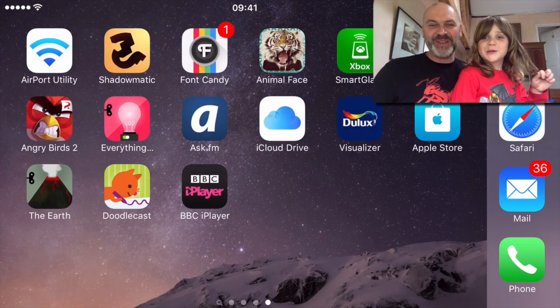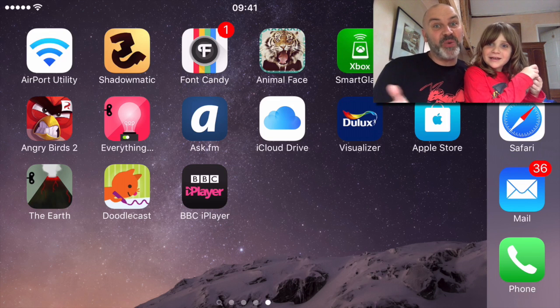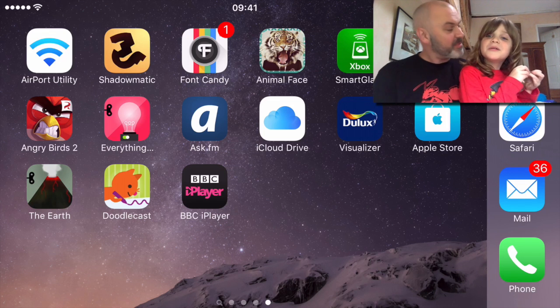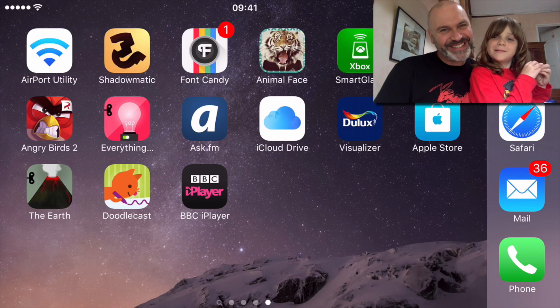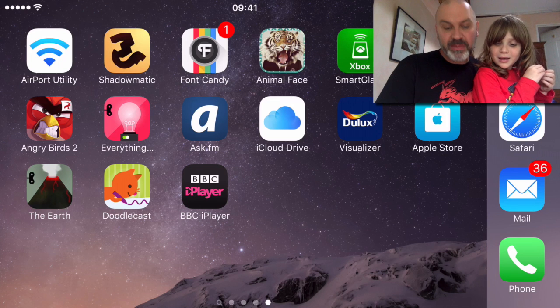Hello and welcome to... what are we going to call this? Like an app review. We're going to review an app on my phone. It's not a map, it's an app. And it's called Everything Machine and it's by Tiny Bop and it's really cool.